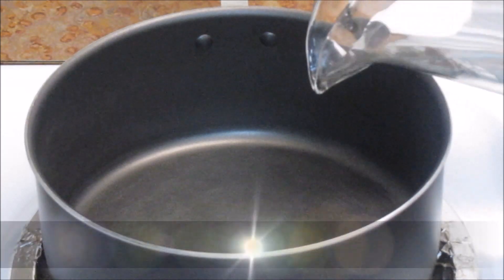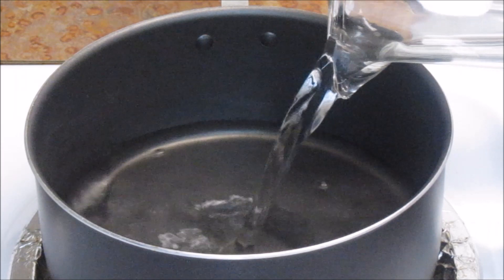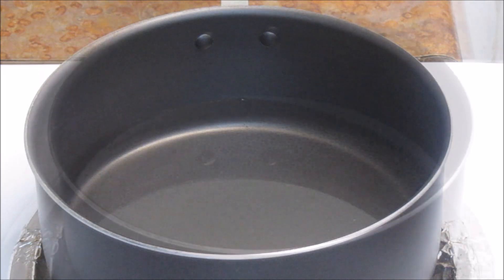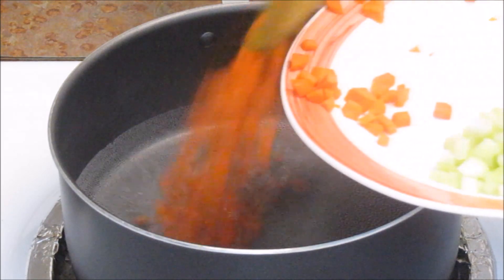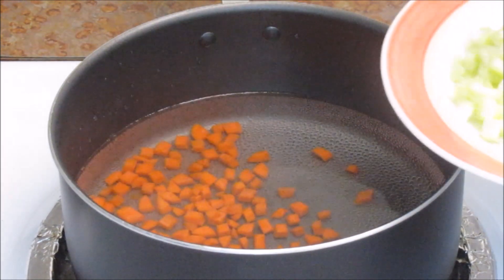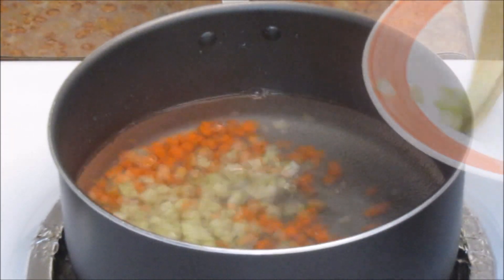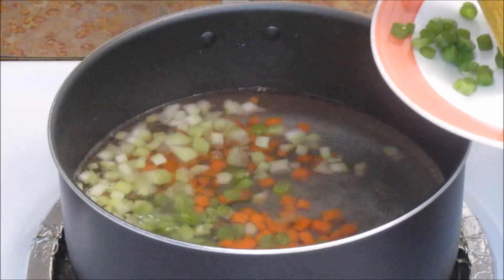Add water in a pan and let it boil for about two minutes, then we will add vegetables. After two minutes, add chopped carrot. Here I have got some chopped celery and some chopped French beans, also known as green beans.